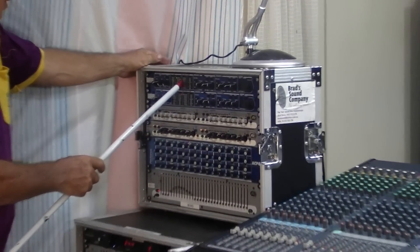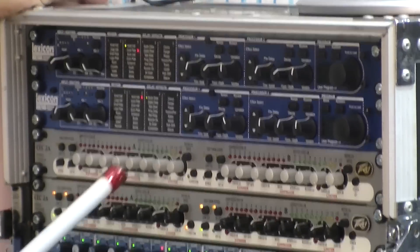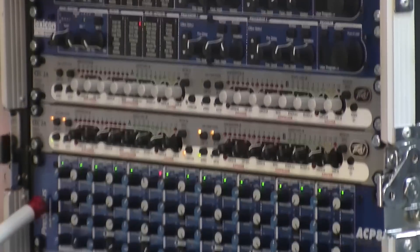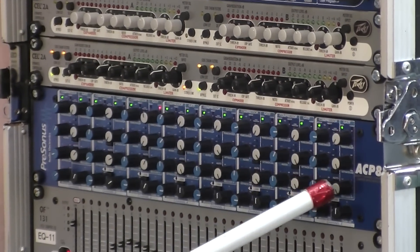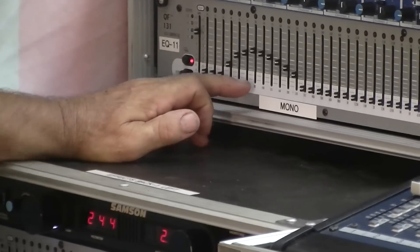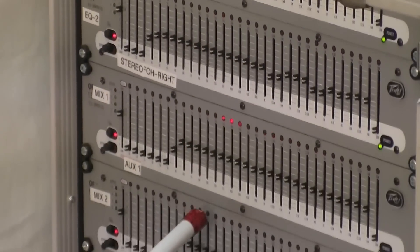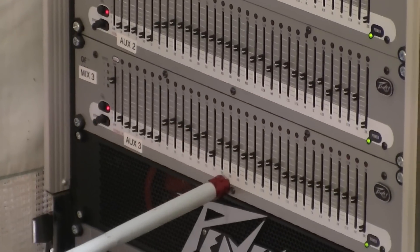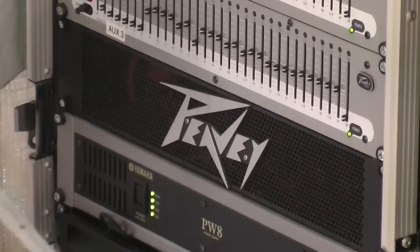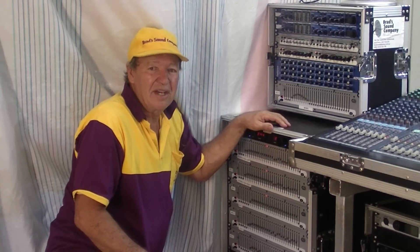Over here, the top two units are Lexicon MX200 effects units — very nice stereo units. These two compressors here are by Peavey, the CEL units. Down here we have eight compressors and gates from Personas. Down here the Peavey EQ, QF131, in this case for the mono. Down here into this rack, the stereo left and right EQs, and more EQs here — 131s for the monitor feeds. Down the bottom of the rack we have the power source for the Yamaha board.